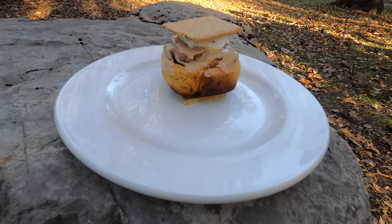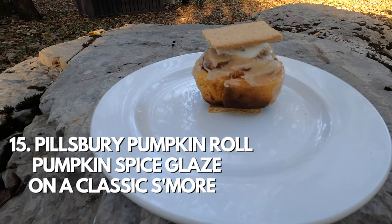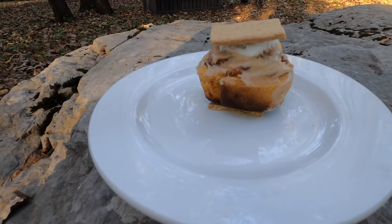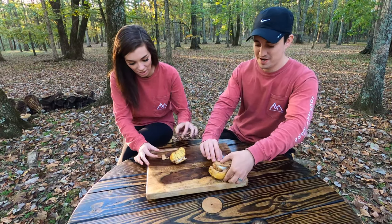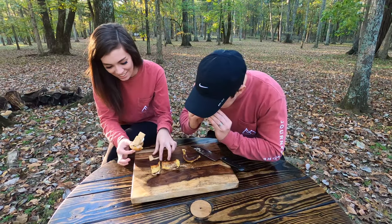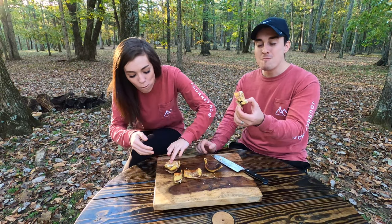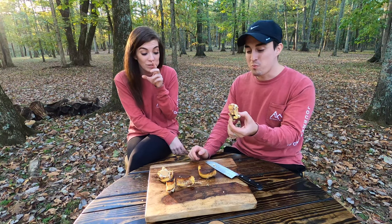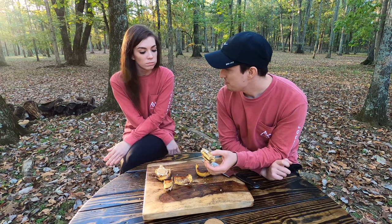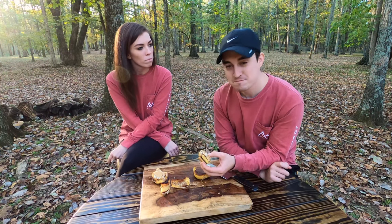The fifteenth s'more is the pumpkin spice s'more, which is a regular s'more with a Pillsbury pumpkin spice roll and the delicious frosting that came with it. I can't even pick it up. That is good — that is really good. I'm going to give a solid 4. I'm going to go 4.2. That is a contender right there.